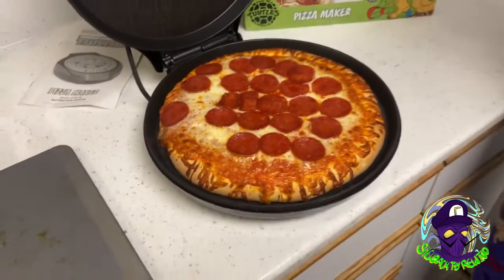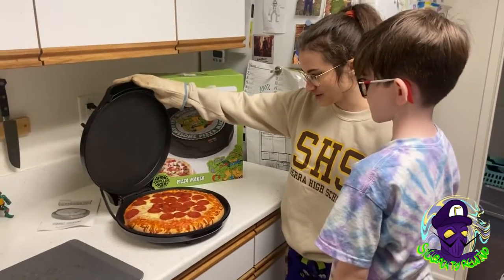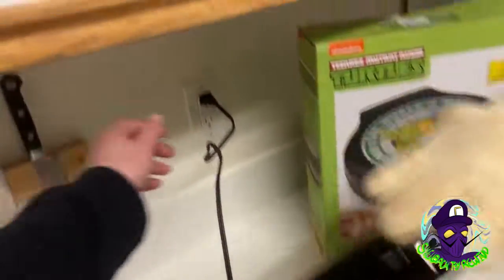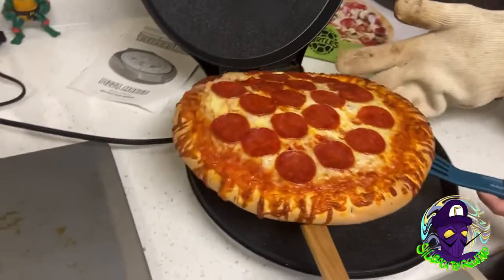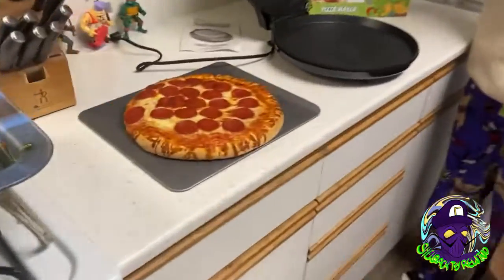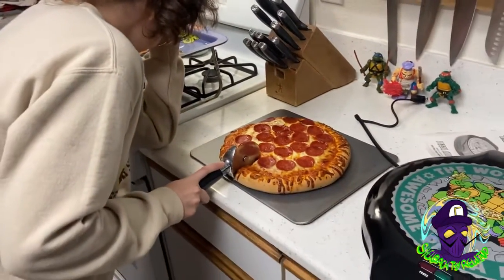That was after like 14 minutes — 14 minutes! That's what we get right here. Looks pretty tasty. Y'all ready? I am, excited. I think we're all — yeah, everyone is starving. Now let's unplug this thing and get ready to cut it.